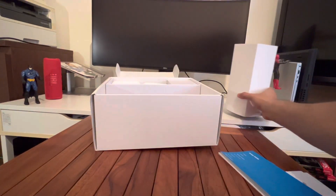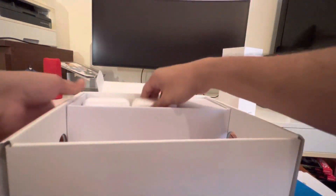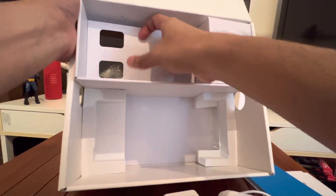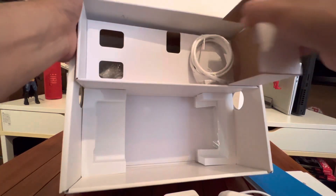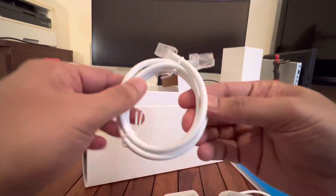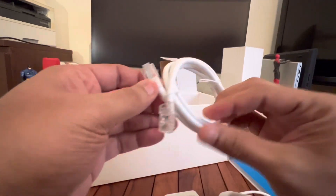Looking at the power adapters now — what else is in the box? There are three power adapters: one, two, and three. There's also an Ethernet cable, also white — might get dirty.